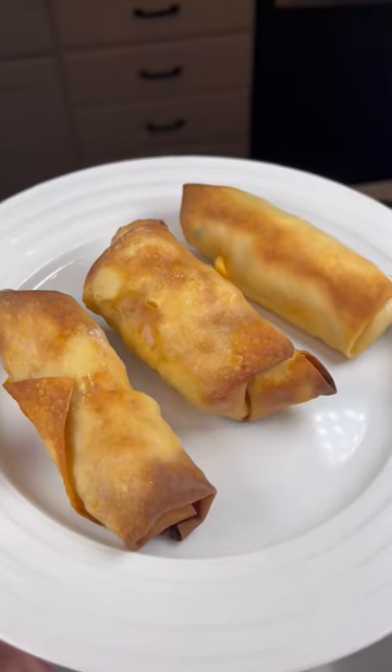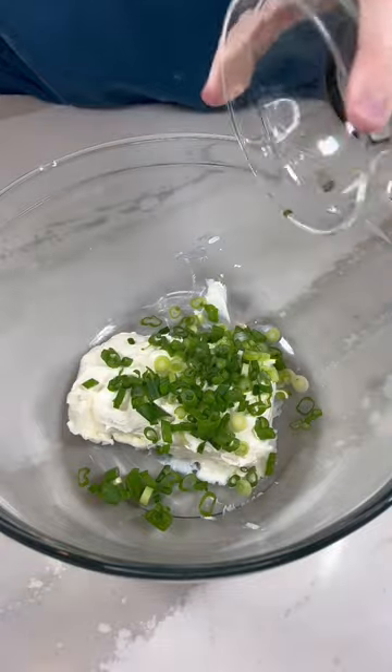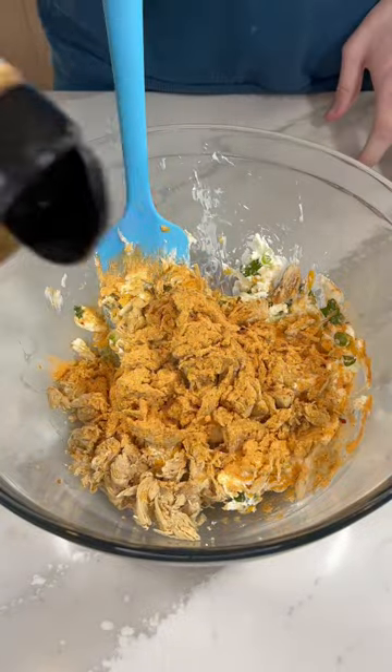We are making buffalo chicken egg rolls. We are adding softened cream cheese to a bowl along with green onions, mozzarella and cheddar cheese, cooked chicken, and the Next Caliber's authentic buffalo wing seasoning.